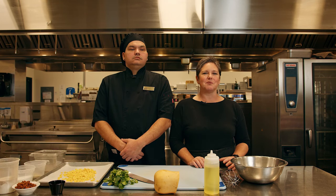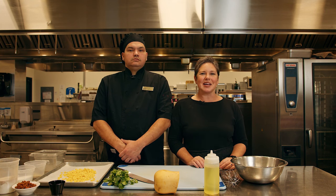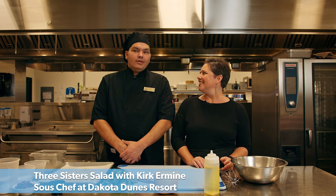Hi, I'm Jenny Lassard. I'm a chef and culinary consultant and I'm very excited to be at the Dakota Dunes Resort on the Whitecap Dakota First Nation with sous chef Kirk Ermine. Hello and good afternoon. 21 years ago I was diagnosed with diabetes and trying to understand the effects of food on our bodies led me to understanding nutrition and got me excited about what I'm putting in my body.